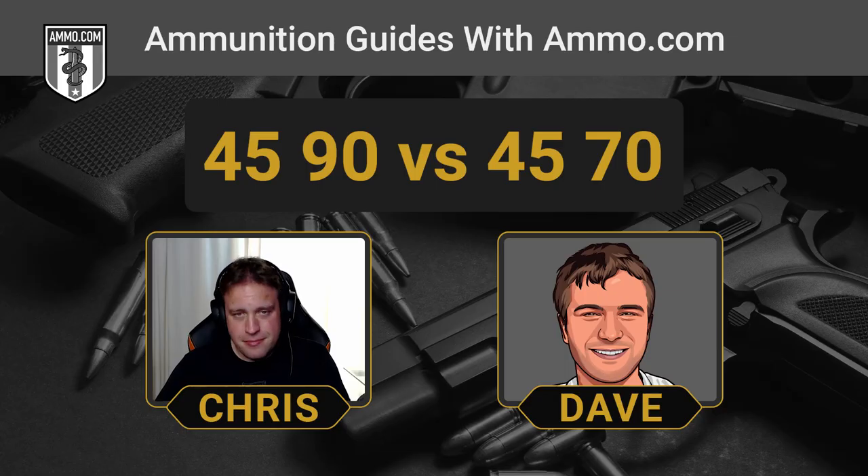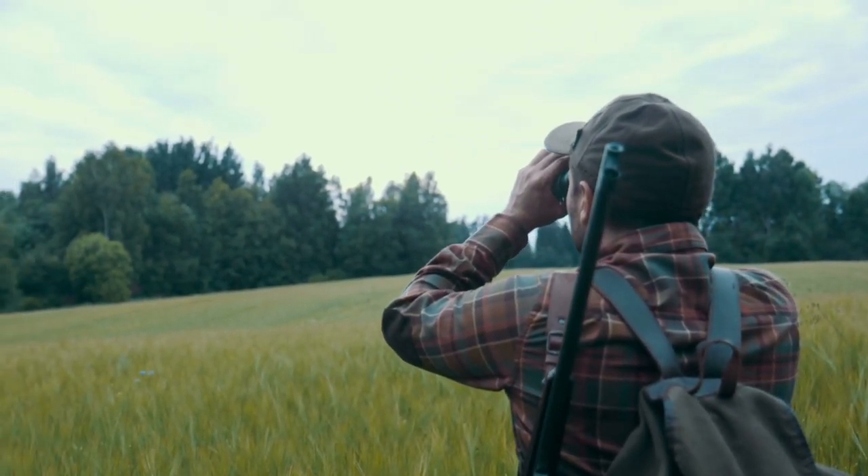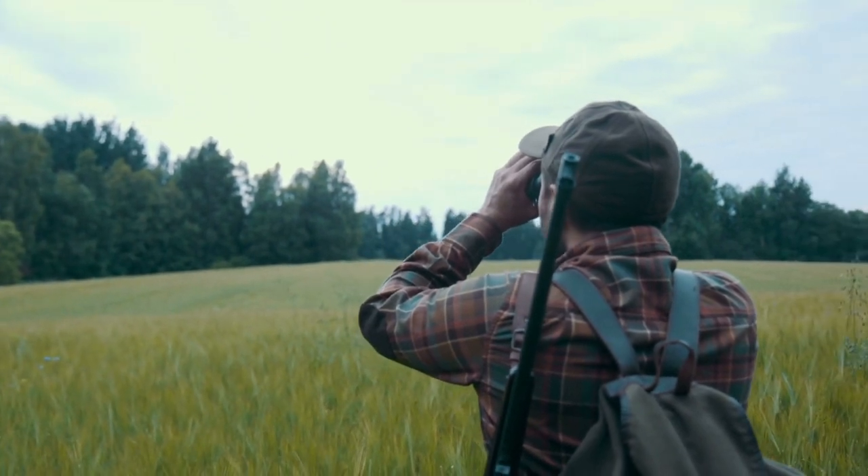You've even got revolvers chambered in 45-70. It wasn't issued by the U.S. government for very long, but it's still got enough of a hardcore veteran following that it just got passed down through the ages. The 45-70 really got its legs to live for so long because of how good of a hunting round it was — really capable of taking down pretty much anything that North America can throw at it.